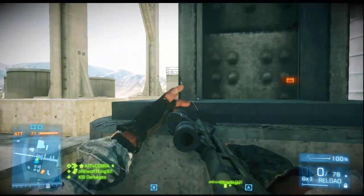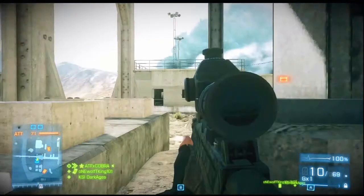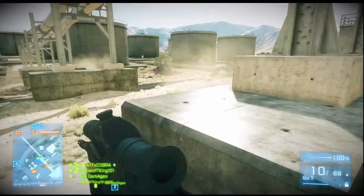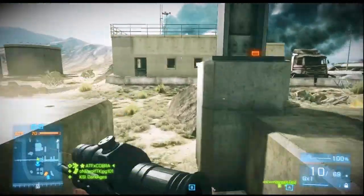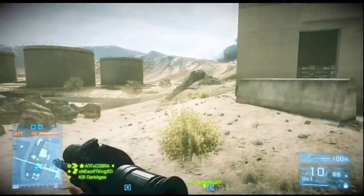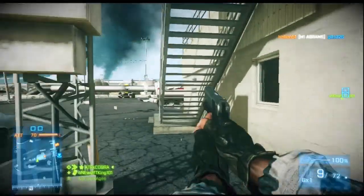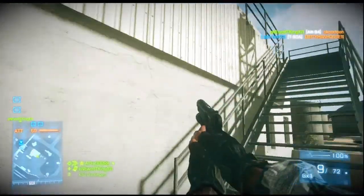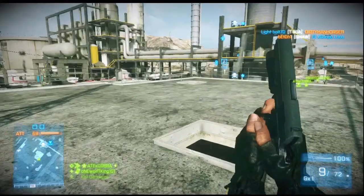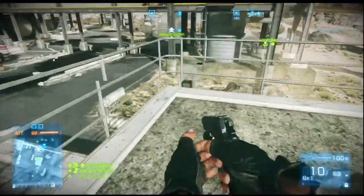I took off the scopes and went with iron sights while trying to unlock higher scopes to see if something else was better — but they're not. The 4x scope is not good unless you want to go Rambo and run around with a sniper rifle. The best way to use it is the 7x scope until you can unlock something different.